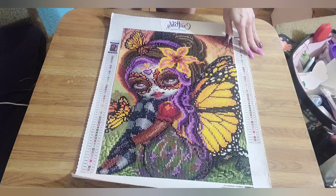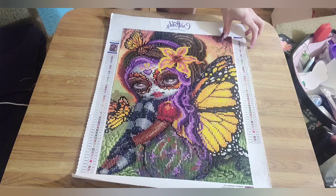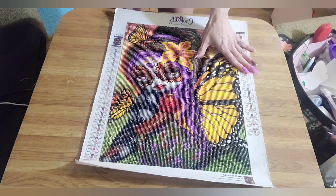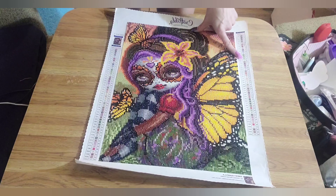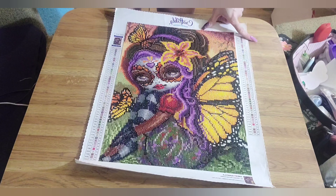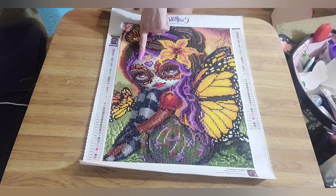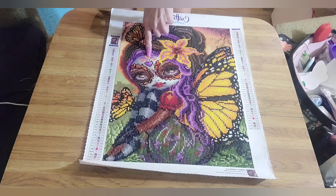I ordered this March 8th and received it March 13th — four days, that's all it took. That is crazy. It's definitely first place for how fast a diamond painting has come to me. Dreamer's Designs used to be first, but now Craftably beat them to the punch. Four days to get to me, which was awesome.